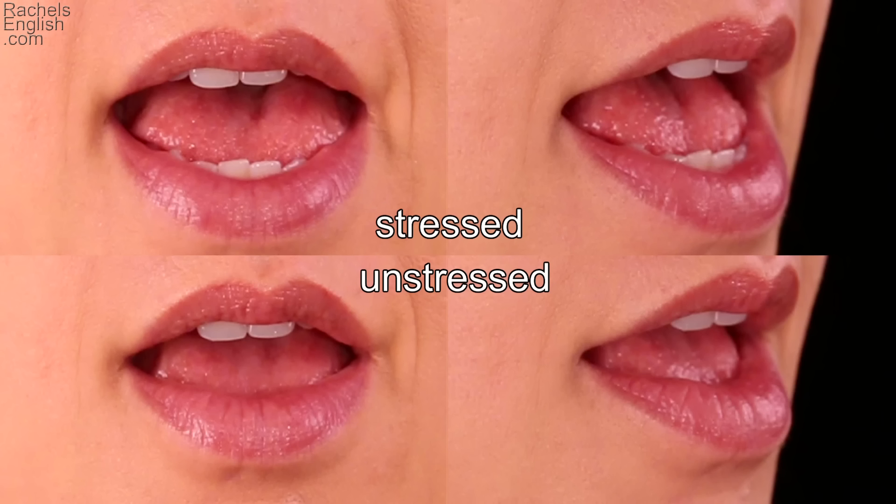Here we compare the stressed EH from SAID on top with the unstressed version from EMPLOY on the bottom. Notice the jaw drops more for the stressed version of this vowel. Because the unstressed version of the vowel is shorter, there isn't enough time to make the full jaw drop.